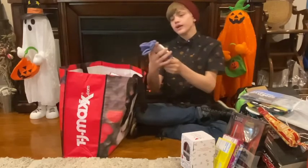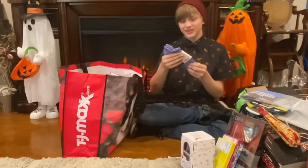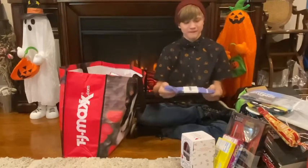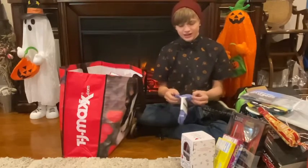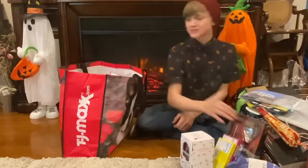Next, we got some Bombas socks. This is pretty cool. These are the ankle socks, and I might say, these look pretty darn comfy. So thank you so much, Bombas.